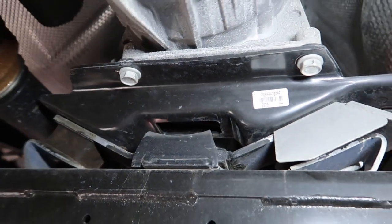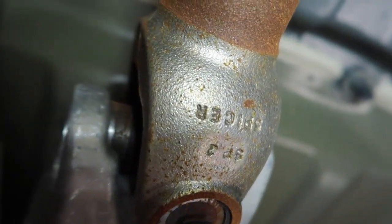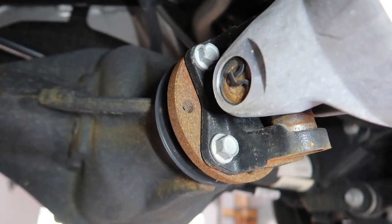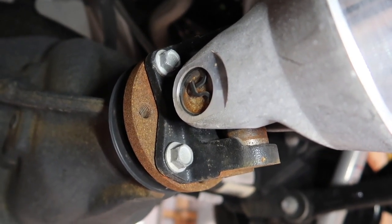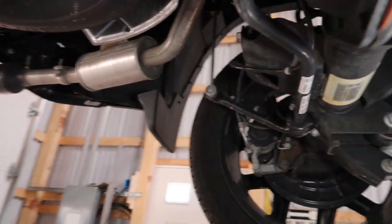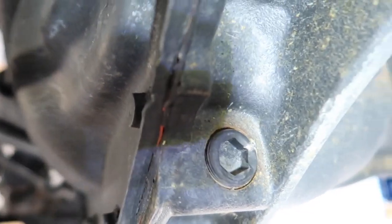Over here we have our transmission mount, which is a newer design — I haven't seen any that look exactly like this before; usually they're a lot smaller, but this one seems quite substantial. On our drive shaft we have a Spicer drive shaft, which is a very high quality product, going to our aluminum drive shaft and down to our rear differential, which is a bolt-on flange style. These are a whole lot easier to get out than those tiny little bolts they used on the old second gens. We also have a drain plug for our diff, so you don't have to pull the cover every time you want to change your differential fluid.